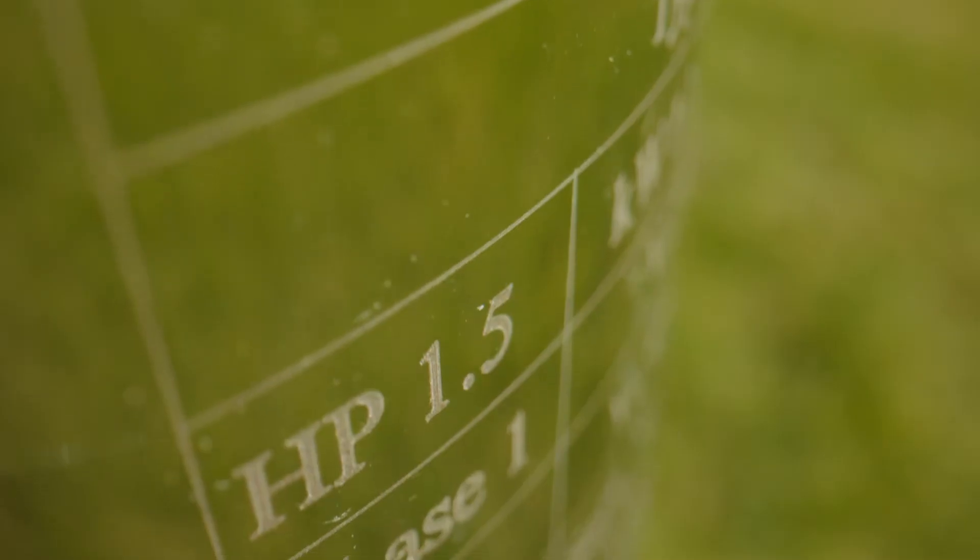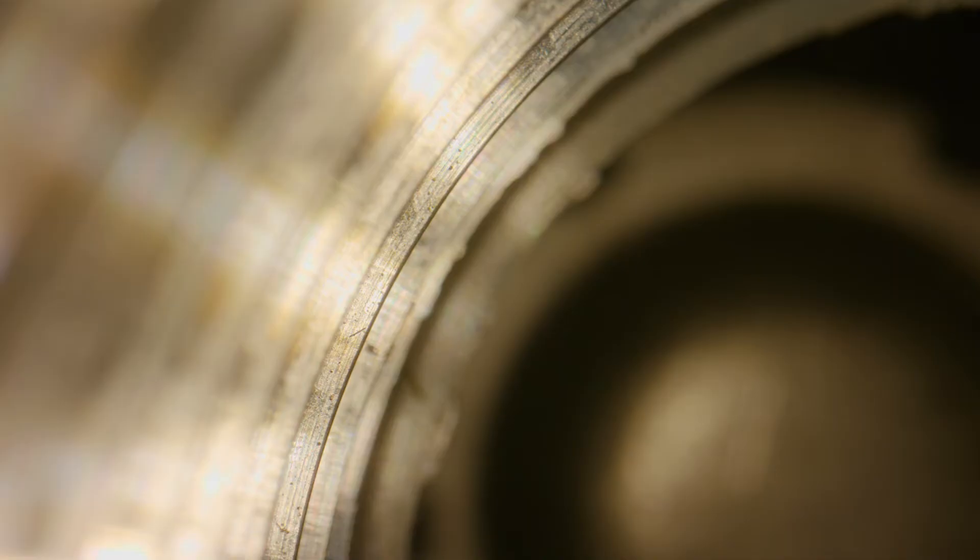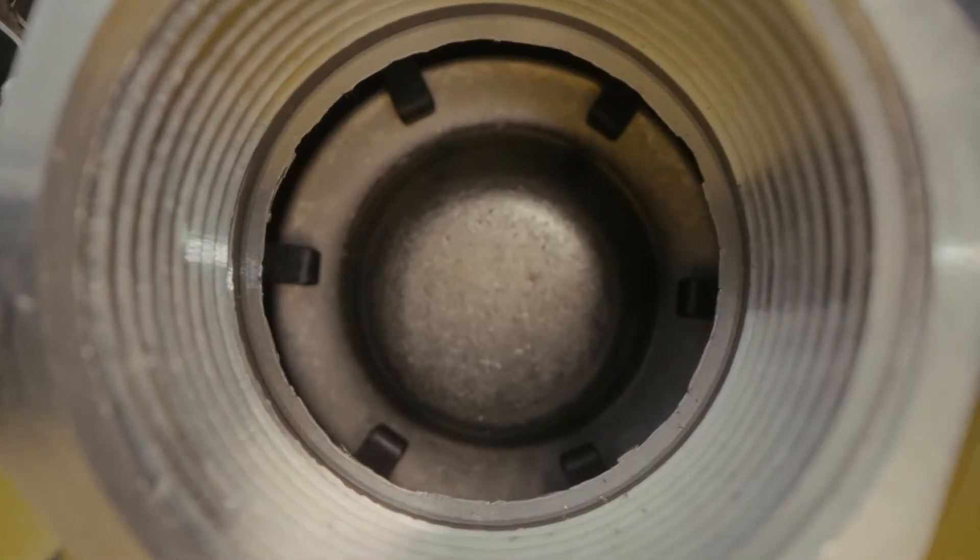So much so, that the new range includes an impressive sand handling capability of up to 300 grams per cubic metre, which is double the capacity of the current Davy range.